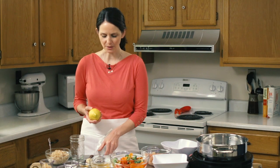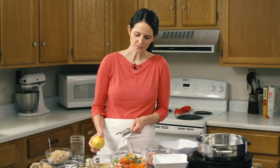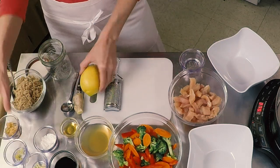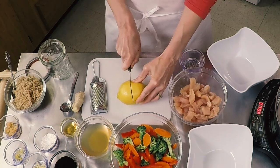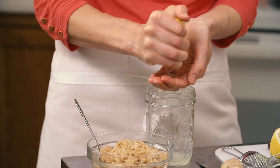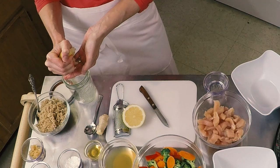So we have a fresh lemon that we're going to zest — we need about a teaspoon of zest. You can use a zester if you have one. If you don't, a four-sided grater will work well; just find the side with the smallest grates. We'll put our lemon zest aside, then cut the lemon in half and squeeze all the juice out. I often squeeze it right over your nicely cleaned hands so if any seeds come out, they fall into your hand and you can toss those aside.